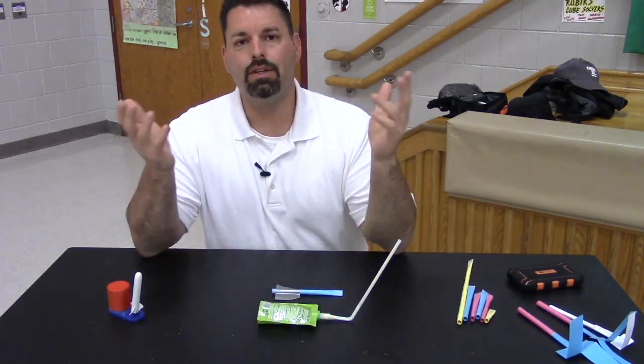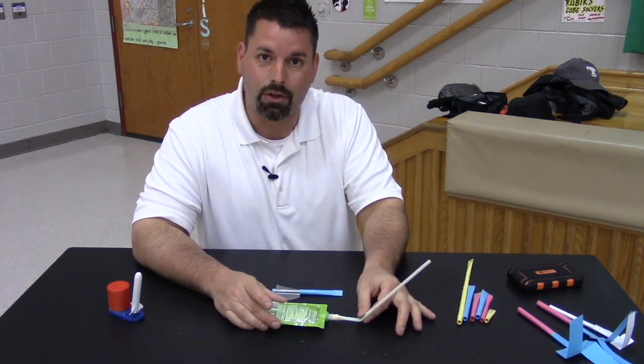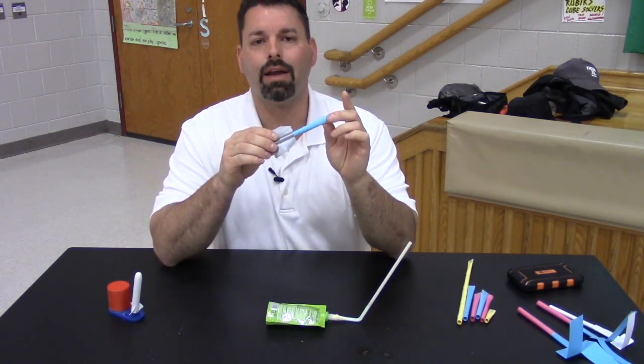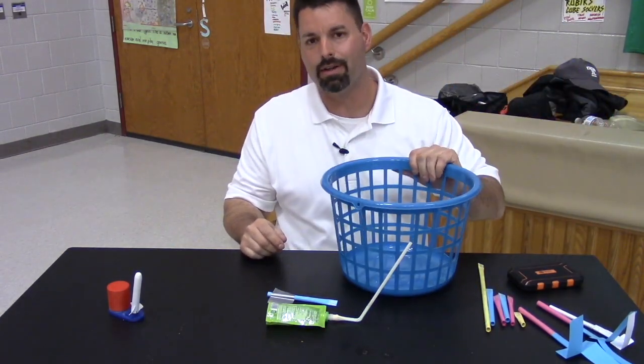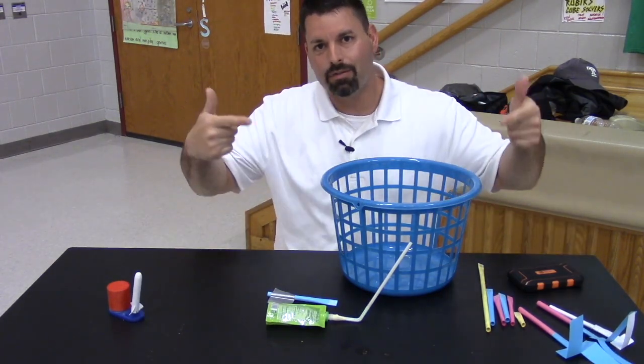One of the last things we can test is accuracy. The design of the rocket launcher itself allows me to adjust the launch angle, and if I add fins I can see if I can get my rocket to fly straighter. A great way to measure accuracy is to have some fun with it — set up a target and see who can actually get closest to hitting the target. Let's give this one a try.